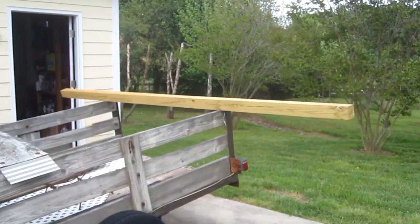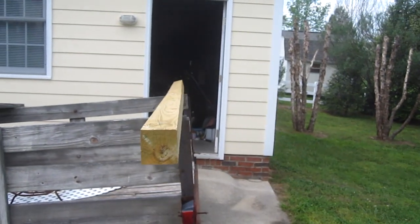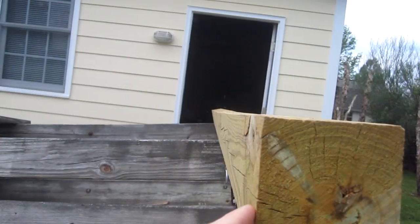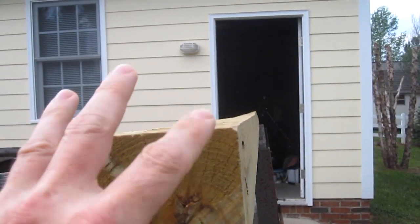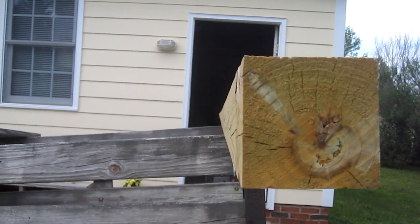This is a 10-foot 4x4 post. I let it sit out in the sun for about a month for the wood to dry out and to see if it bends. My post didn't bend much but it twisted a little bit, so I'll have to take that into consideration when I build the post.